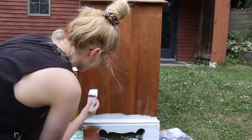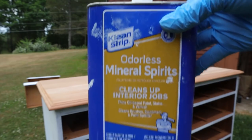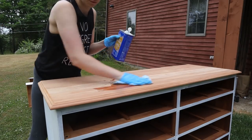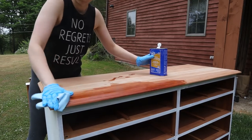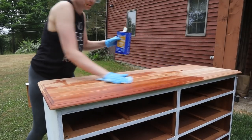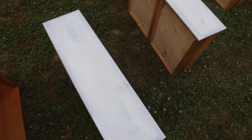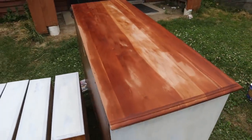While that dries, we can work on the top. I like to wipe it down with mineral spirits before I stain. It cleans the area really well, removes any dust left over, and opens up the pores of the wood for our stain to go into. The mineral spirits will dry in just a few minutes.